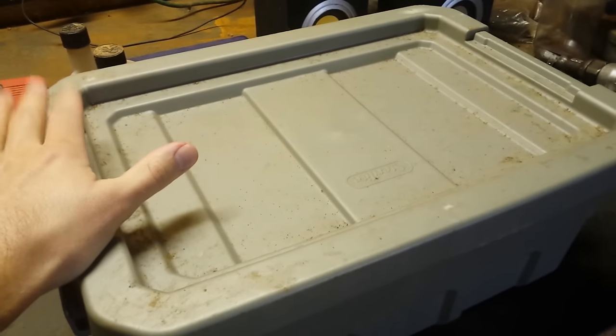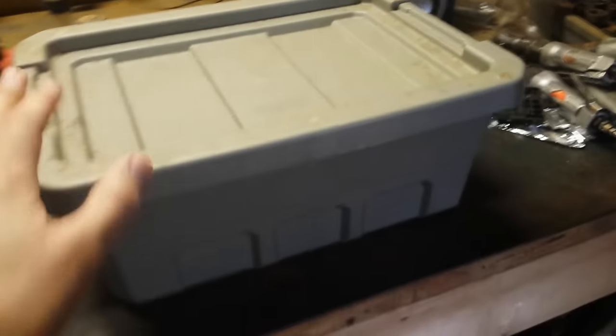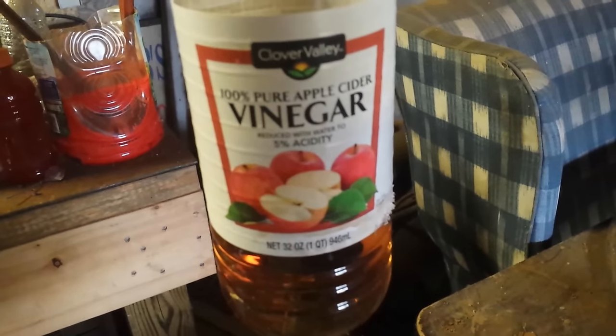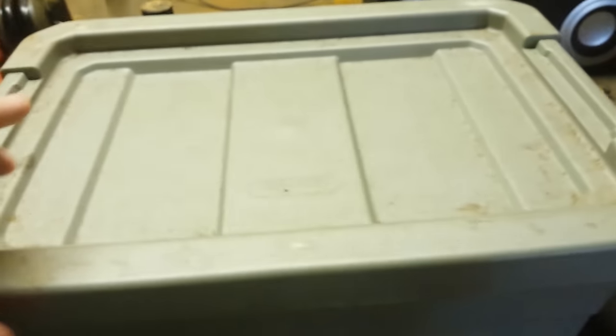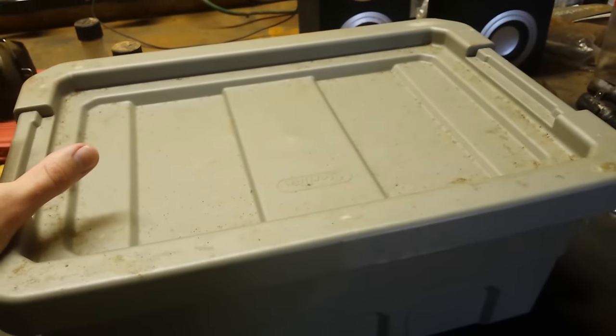So I'm using something else to substitute the acid — something that a lot of you could probably guess. I'm not using apple cider vinegar for the large file; I'm using it for the little file here. As you can see it says 5% acidity, reduced with water. For the large file we're using distilled white vinegar.